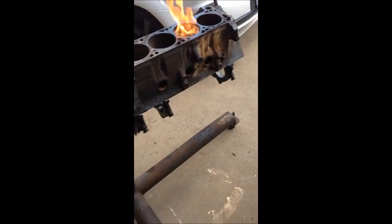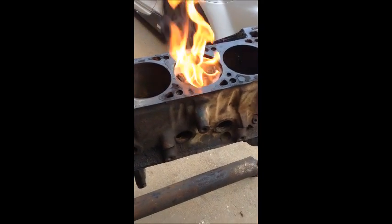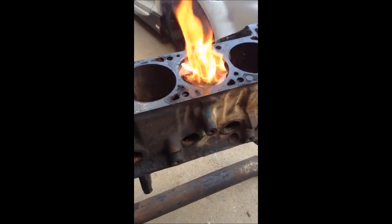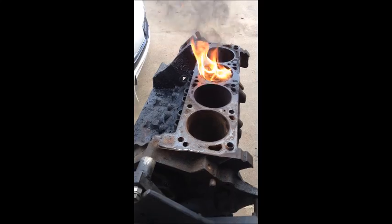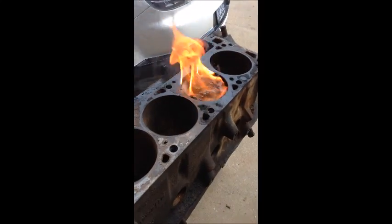I found a couple videos on YouTube of people that poured gasoline — you put a little bit of gasoline, a little bit of automatic transmission fluid, just enough so that it takes up about maybe an inch, inch and a half of the cylinder above the piston, and then you throw a rag in there, or strips of a rag, and then you light it on fire.